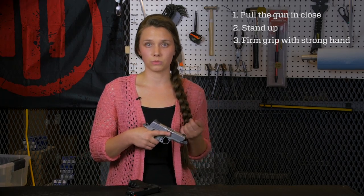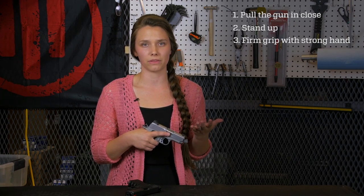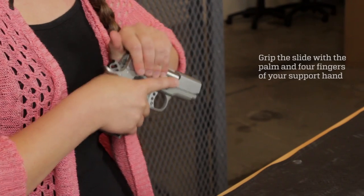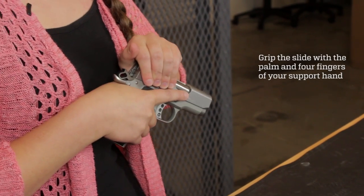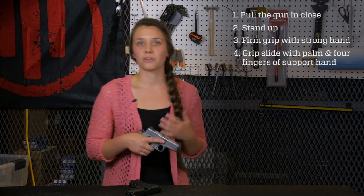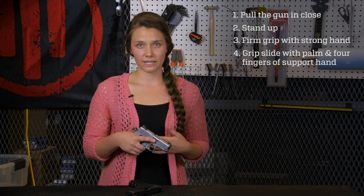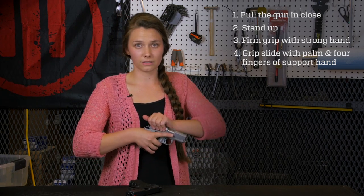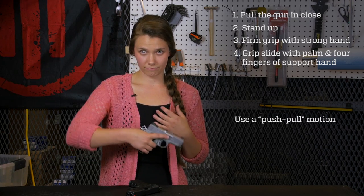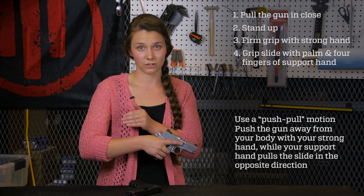With your support hand — which is your non-dominant hand, or the hand you're not holding onto the grip with — you're going to reach over and grip the slide like this. This position of your hand will give you the strongest grip and the most power for racking your slide. Now let's talk about the motion you'll be using: rather than keeping the gun in one place and tugging on the slide, you're going to be using a push-pull motion. Your strong hand pushes the gun forward while your support hand pulls the slide in the opposite direction.